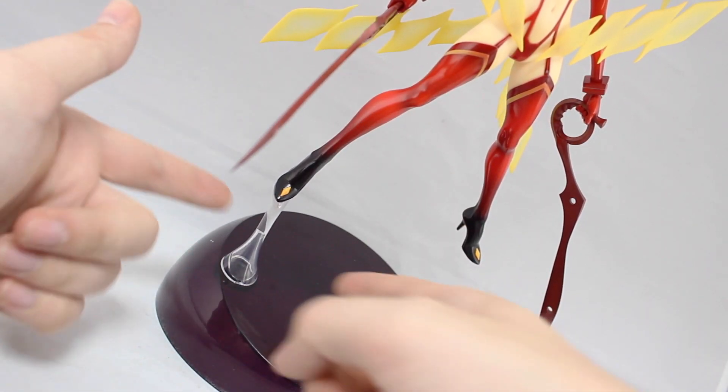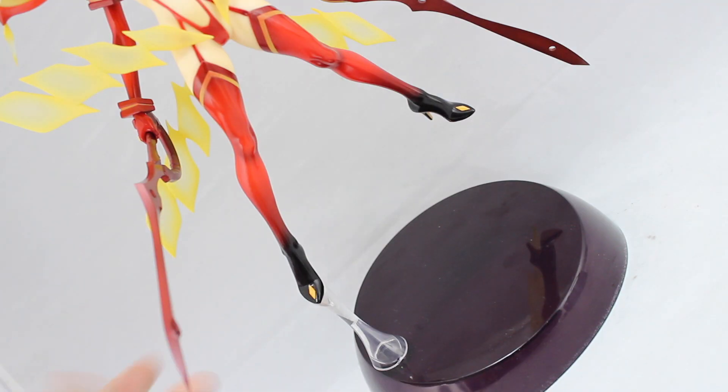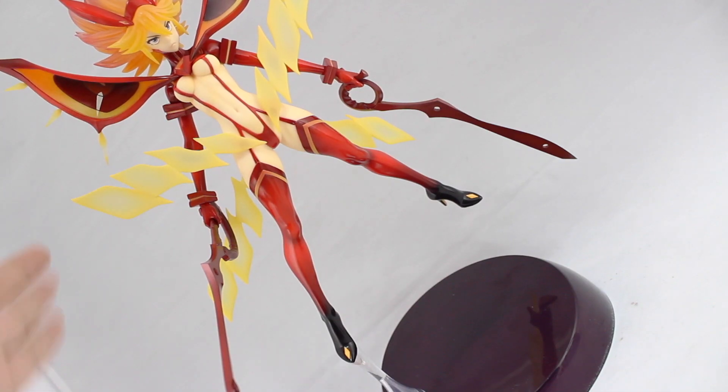I did mention this in the unboxing already, but I am a little bit concerned about this section here as well as the leg. This is a really cool design and really does make her look like she is just floating there, but the only thing supporting the entire weight of the figure — I do feel there is nothing there to stop this from drooping over time. Plastic is a very bendable material, and if you have a lot of figures you might notice some will start to bend, so I'm really hoping that won't happen here.